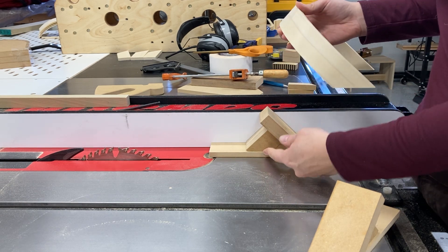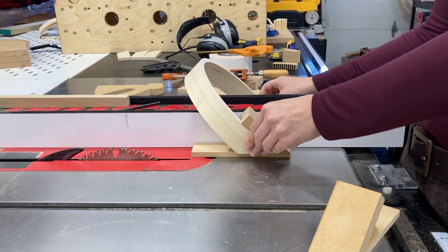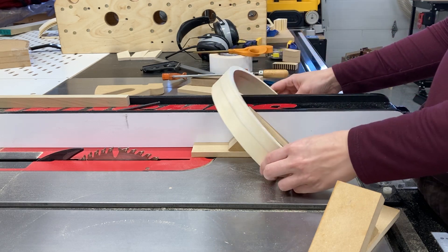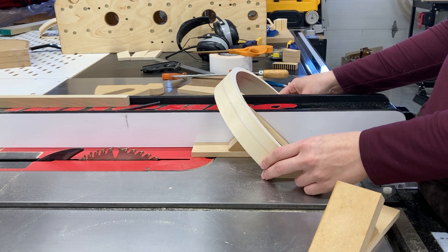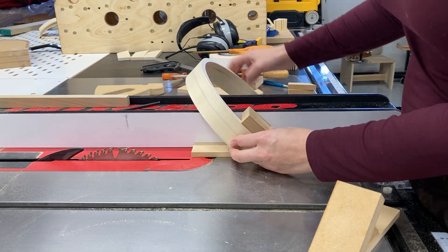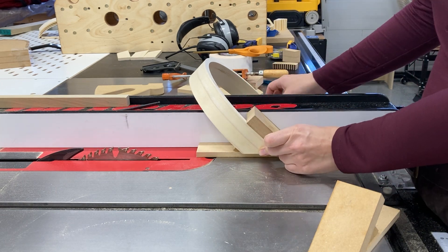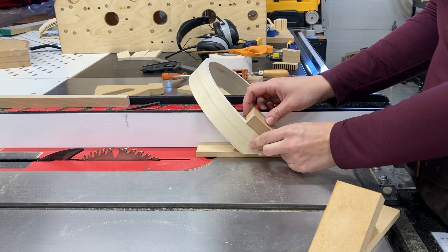I also have a miniature sled that the entire thing is running on, because since I experienced some springback with this particular curve, the two ends don't meet perfectly parallel on the table bed. This quarter-inch MDF miniature sled raises it just enough that I don't get any interference from the opposing side of the piece.